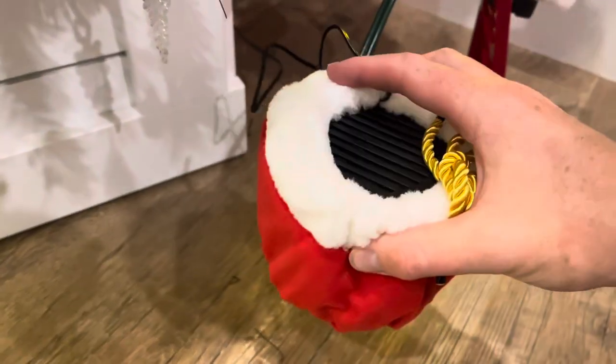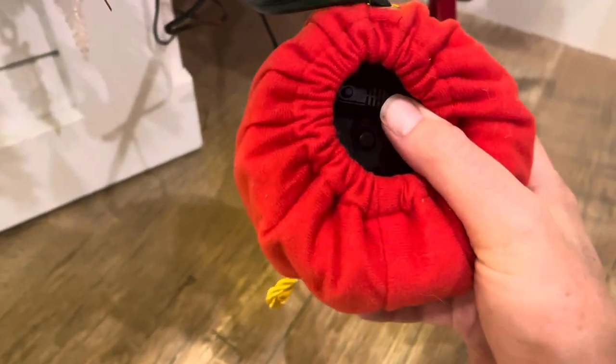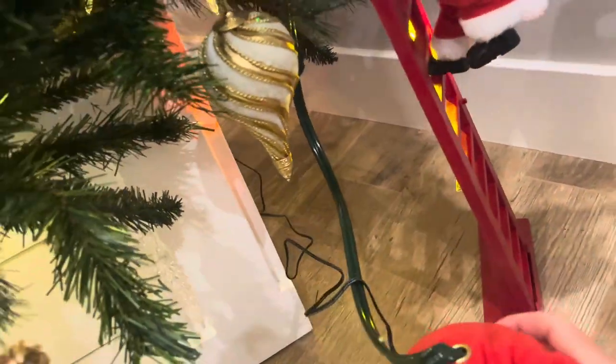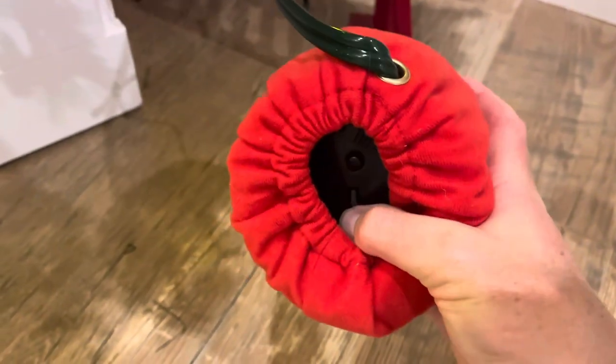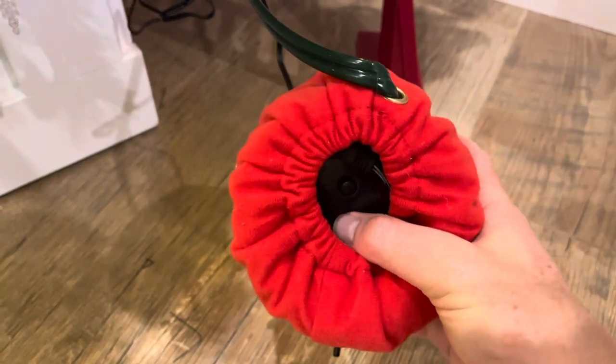First off, you have this little speaker that is disguised as the Santa bag — speaker on top, controls on the bottom. This is also where your AC power adapter attaches, and the power adapter cord is pretty long. You can see that little black cord going all the way back to the tree. Right here you've got this little dial that you can spin — this turns the volume up, and it actually gets pretty loud.